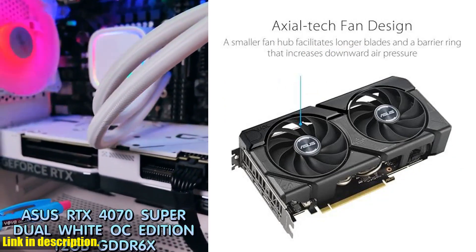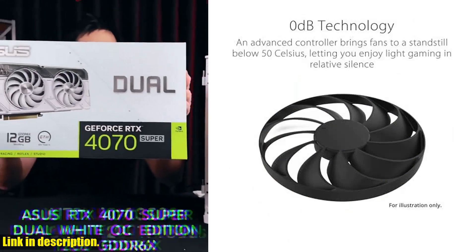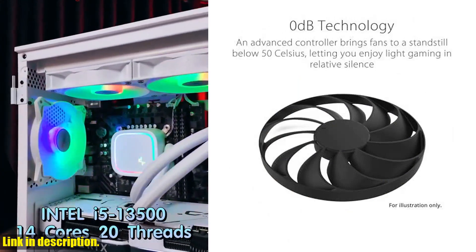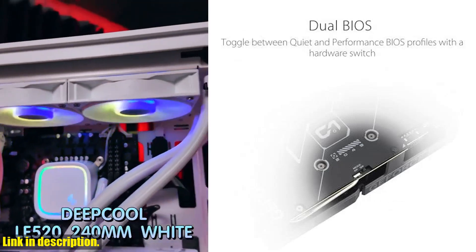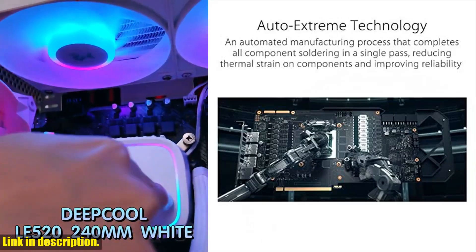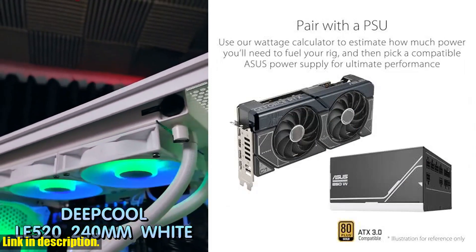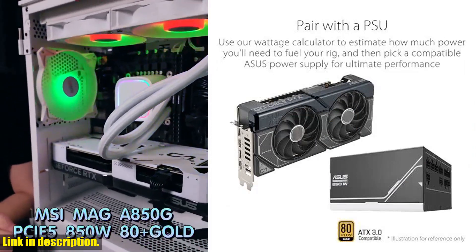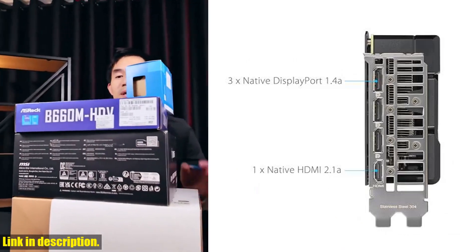Powered by NVIDIA DLSS 3 and the ultra-efficient Ada Lovelace architecture, the Asus Dual GeForce RTX 4070 Super Evo OC Edition delivers stunning visuals and ultra-fast performance. Its fourth-generation Tensor cores offer up to 4x performance with DLSS 3, while the third-generation RT cores provide up to 2x ray tracing performance. Its OC Edition offers a boost clock of 2550MHz in OC mode.